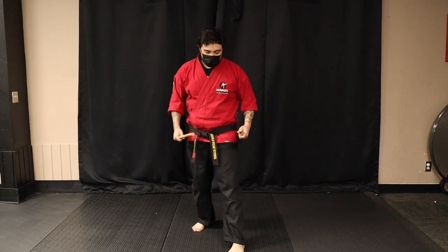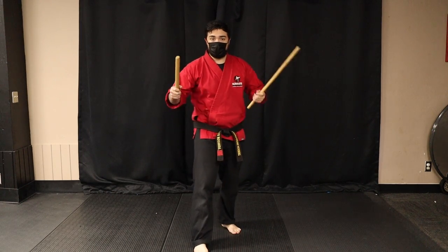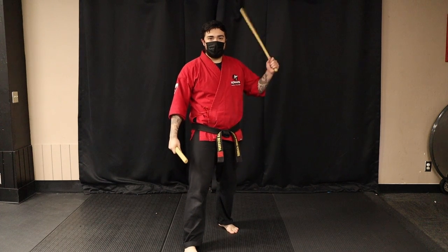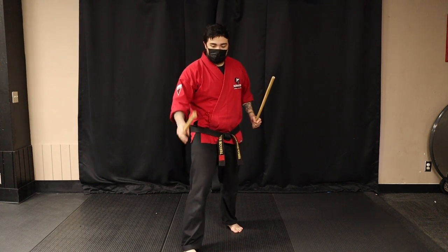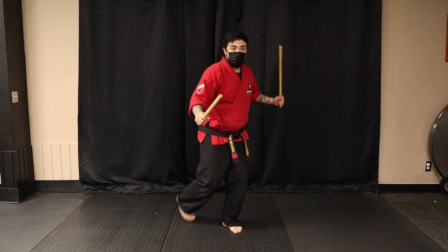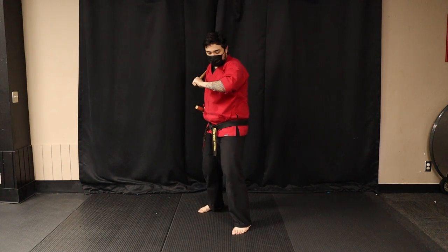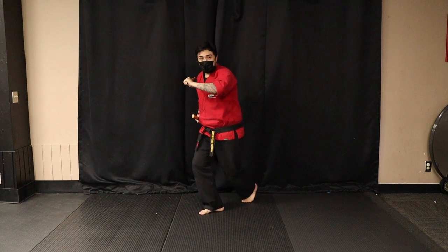So switching so that you guys can copy me, make sure your knife is in your left hand, left foot is forward, stick is in your right hand. Starting off, we're going to step back with our left foot. As we do that one, loop one, we step back into like a hidden foot.